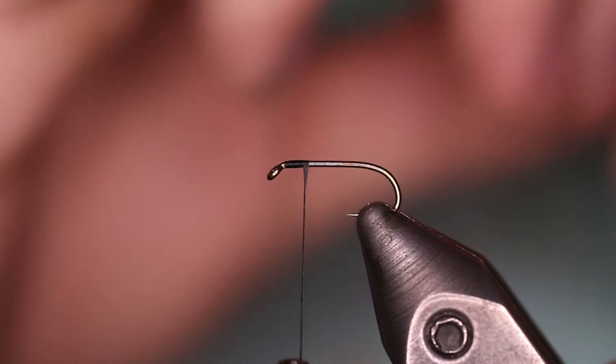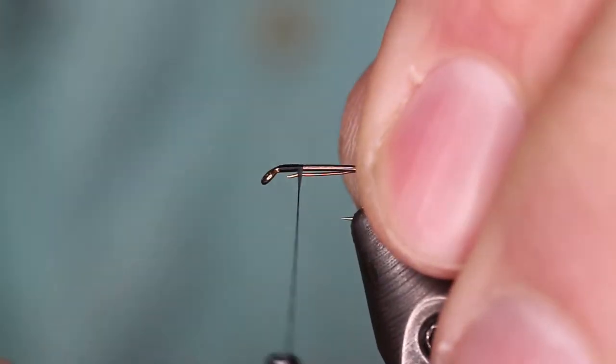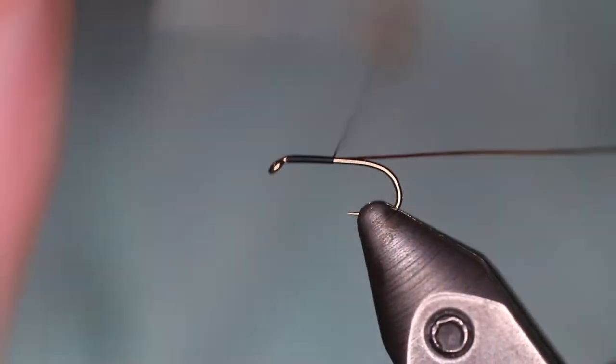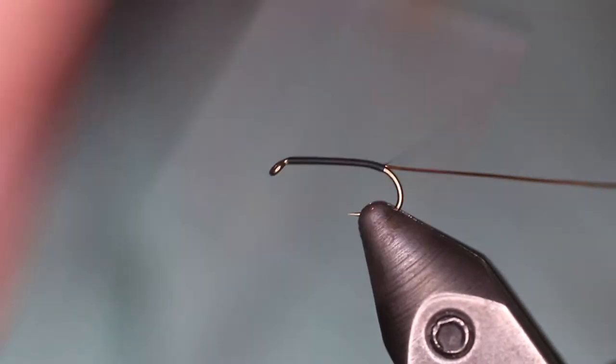Our next step is we're going to take our UltraWire in Brassy size. This fly can be tied in any color — we're going to be tying it in an amber color today. Go ahead and capture that wire back to the bend of the hook and bring our thread back towards the eye.